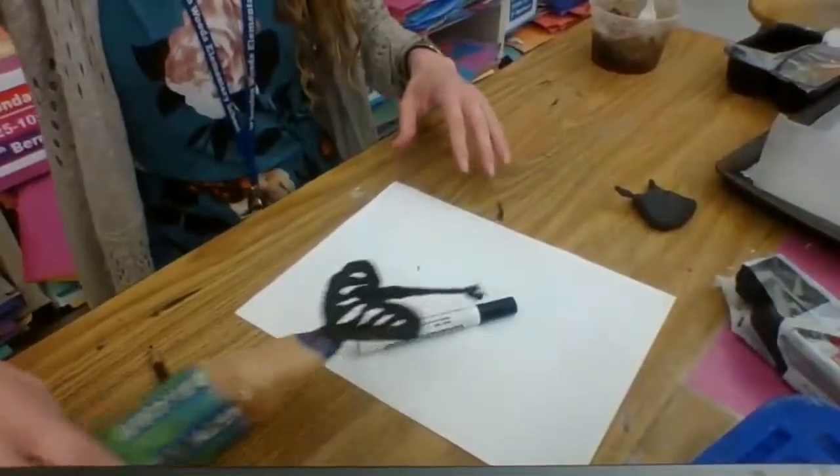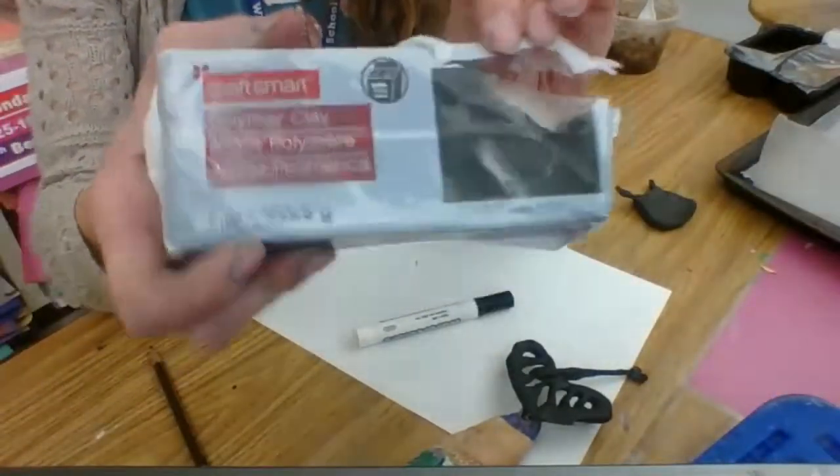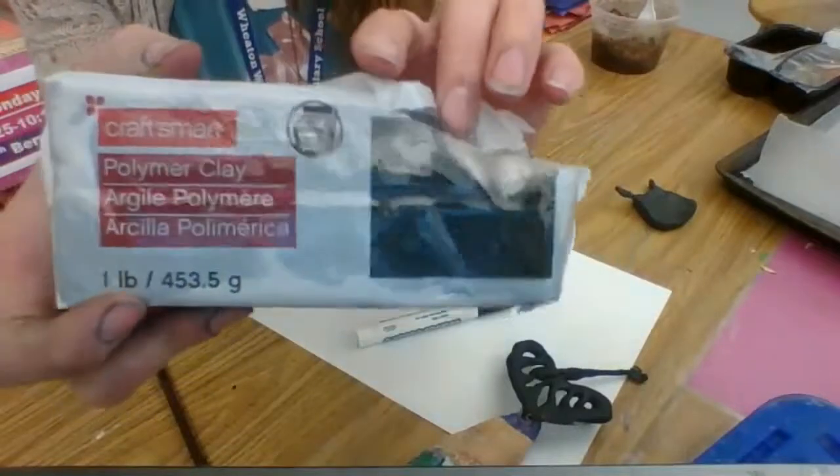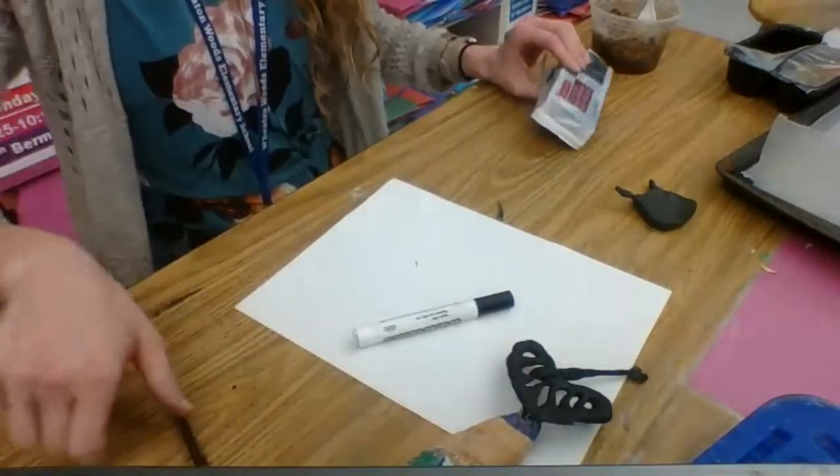When you're doing your sculpture, you want to think about positive and negative space. This is going to be kind of like a silhouette since we're actually working with polymer clay rather than our clay that gets fired in the kiln. This is clay that gets fired in the oven, so it is black, already colored for you like your lead.